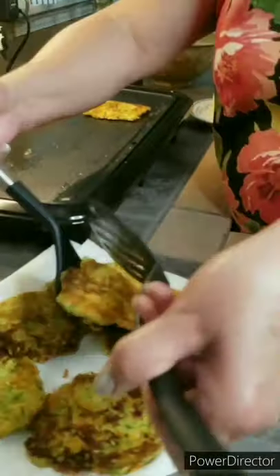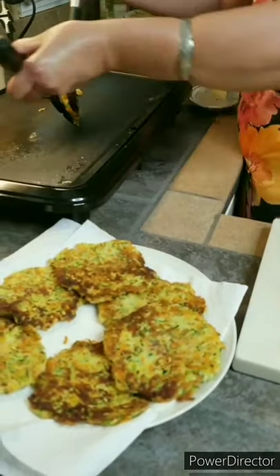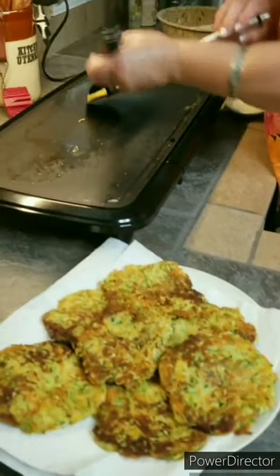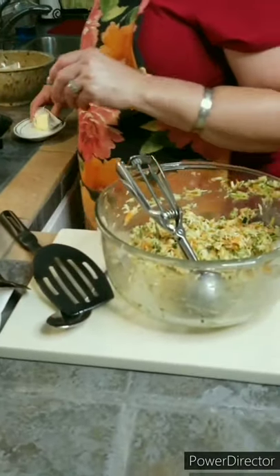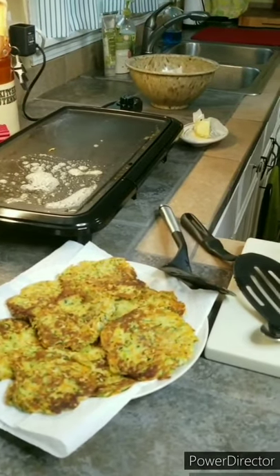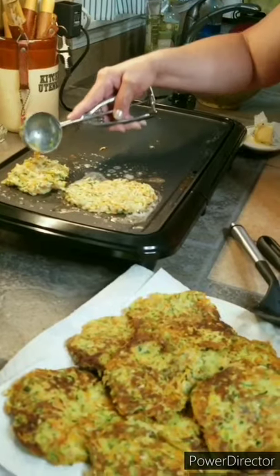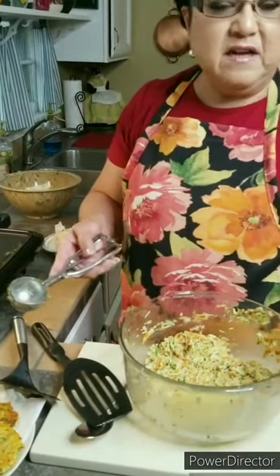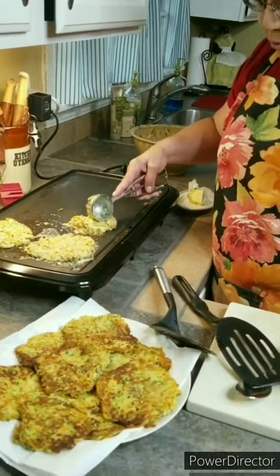Look at how pretty they are from the bottom too. The good thing about these zucchini pancakes is that they freeze really, really well. You can wrap them individually and put them in the freezer. When you want to eat them, you just put them on a cookie sheet with a piece of parchment paper and put them in the oven for just a few minutes until they're nice and warm, and they're perfect again.